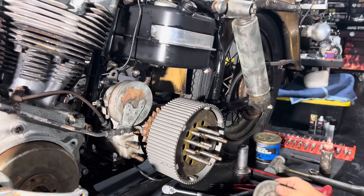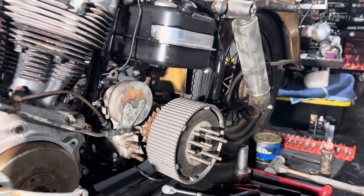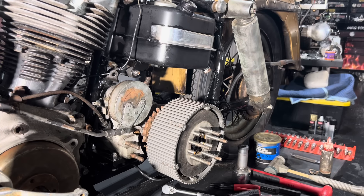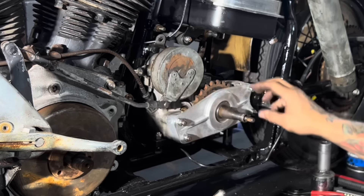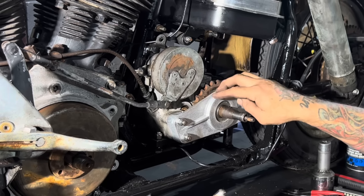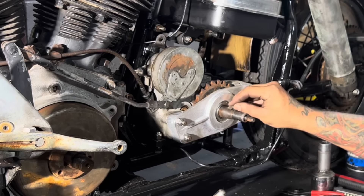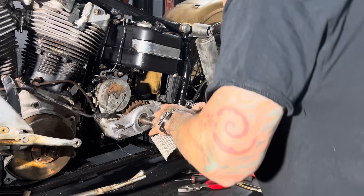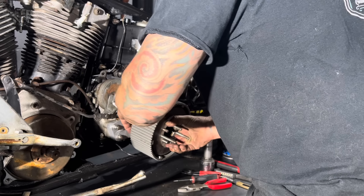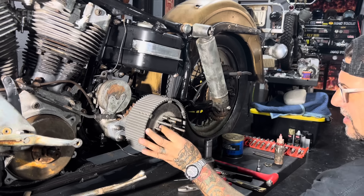I forgot to put the outer bearing support on. Normally the aluminum primary would house a bearing that would support the transmission main shaft, and when you don't use the aluminum primary, you need to use one of these bearing supports. I forgot to put it on when I put the clutch basket on, so I took it off, put that back on, and now I'm reinstalling the clutch basket. I'm going to put the key in - you don't have to take the clutch plates back out. Just line the key up at 12 o'clock and line the keyway and basket up at 12 o'clock. I'll go back and put my thread locker on and put my clutch hub nut back on.